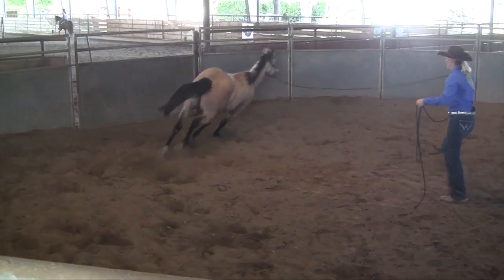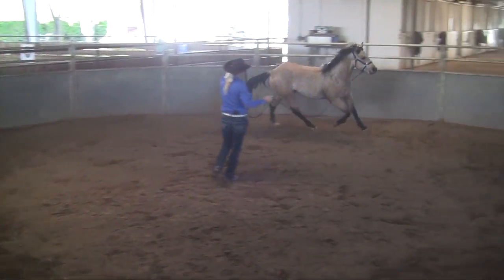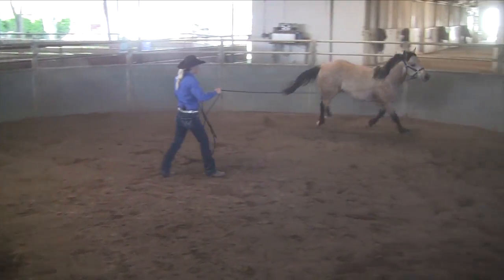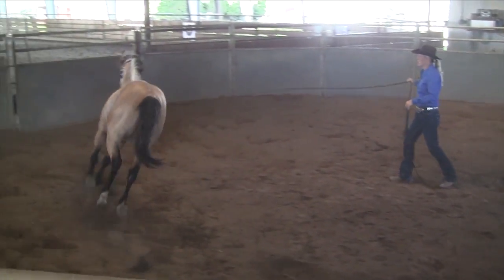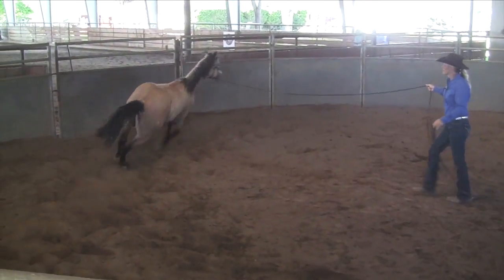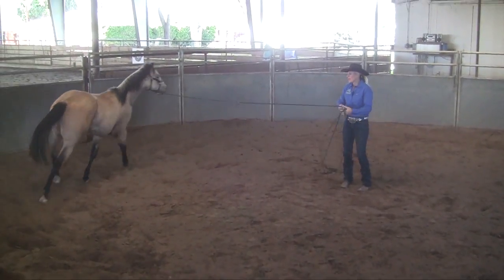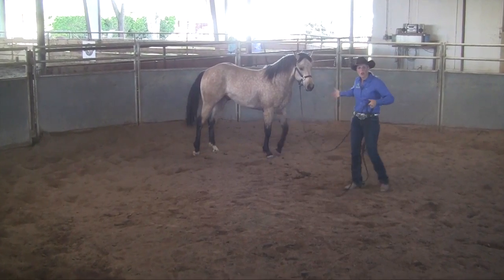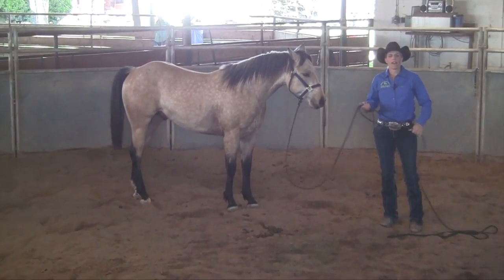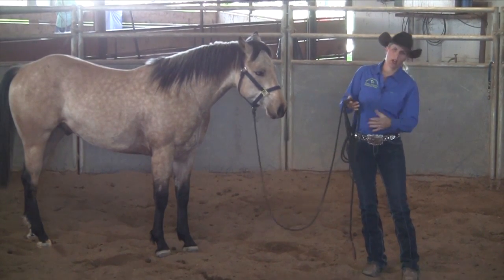He's on the wrong lead in that hind end. His shoulder is dropped to the right side. You can see that his shoulder is in, and if you look at his top line, you can really tell that his shoulder is to the inside. This is something that will fight on these horses. Once I come in here and pull all this dirt off the walls every so often, I don't find that I fight that hind lead quite as much.